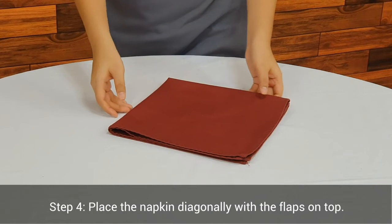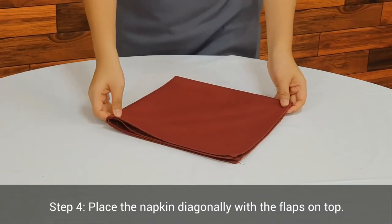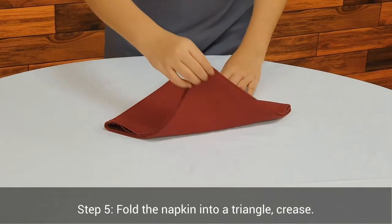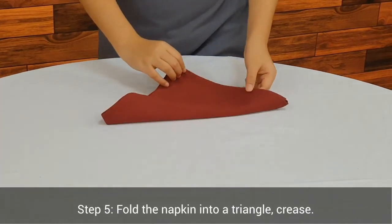Step 4. Place the napkin diagonally with the flaps on top. Step 5. Fold the napkin into a triangle.